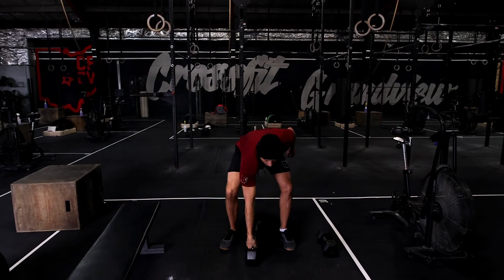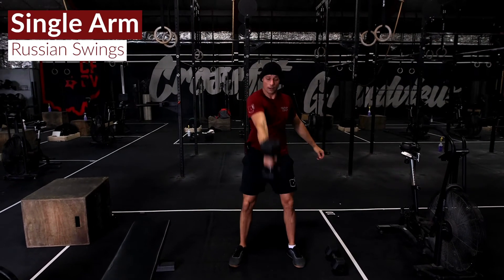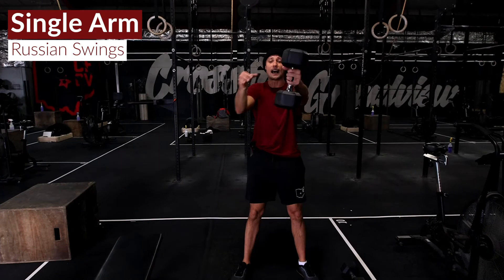Fourth move: 1-arm swings — 10 on each side.